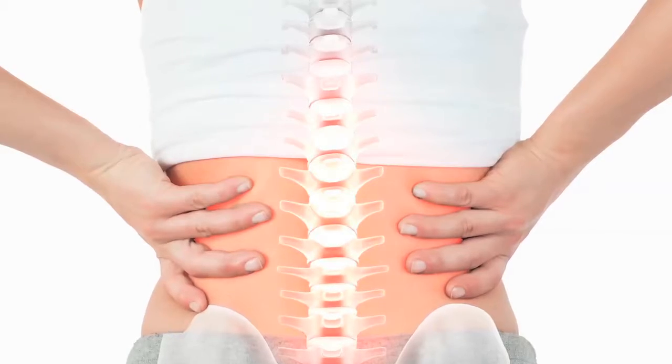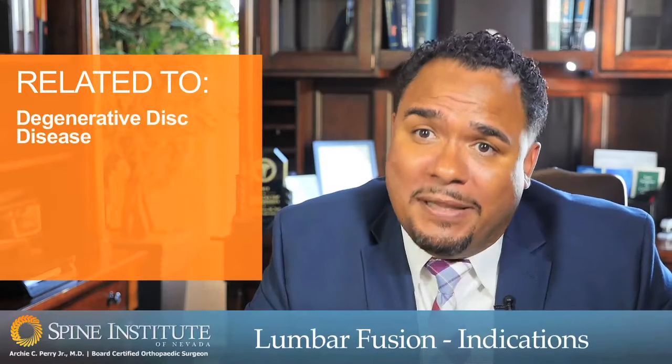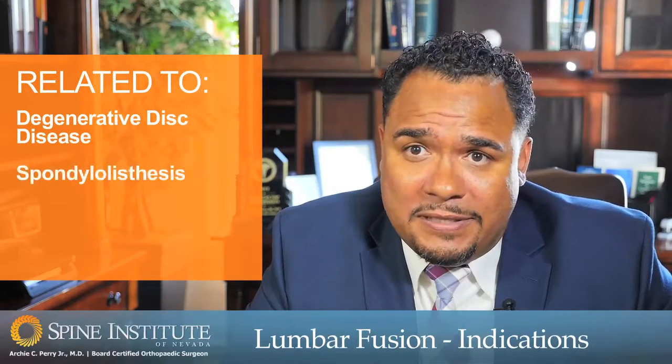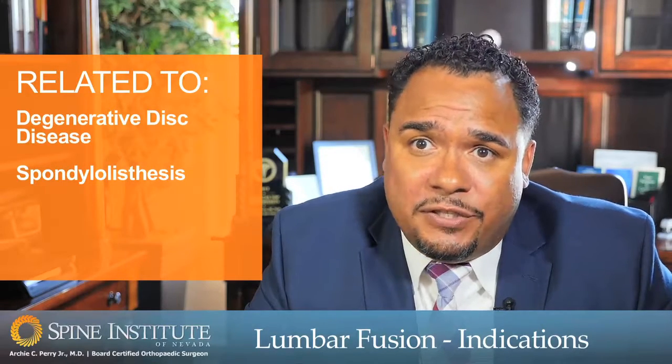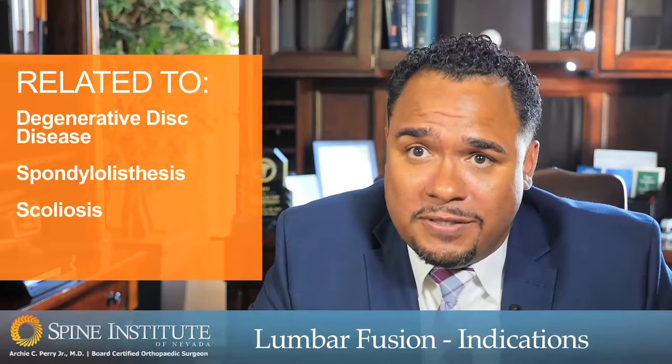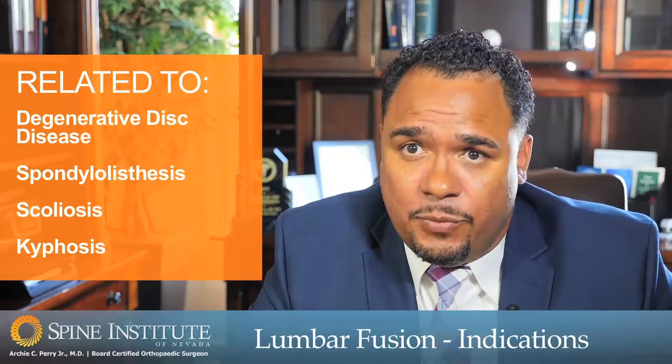Lumbar fusions are a common procedure that we perform primarily for back pain and/or leg pain that usually results from degenerative conditions such as degenerative disc disease, instability such as spondylolisthesis, and also indications such as deformities including scoliosis and kyphosis, as well as for traumatic situations.